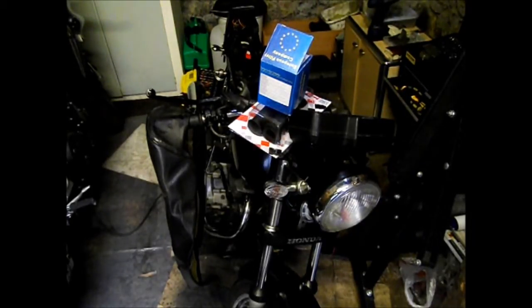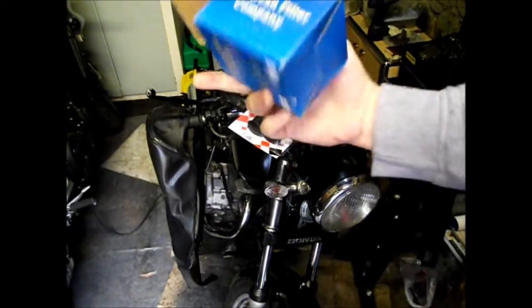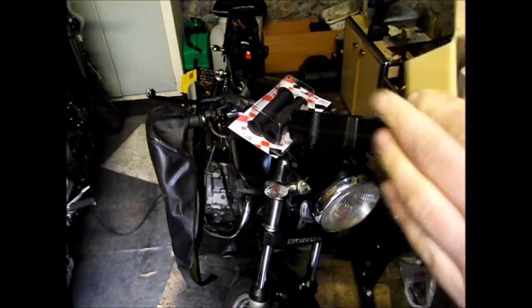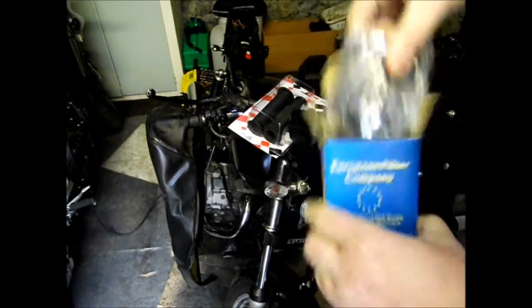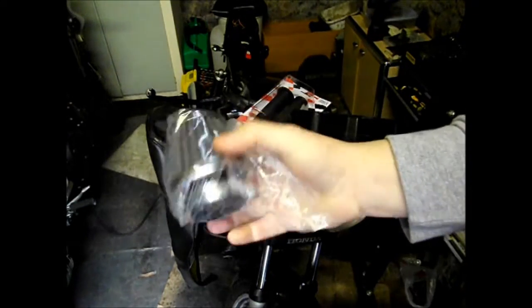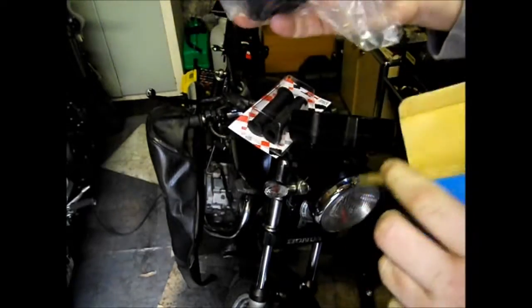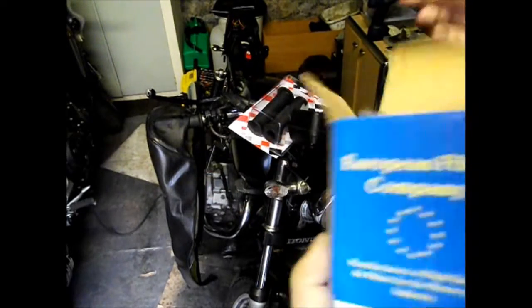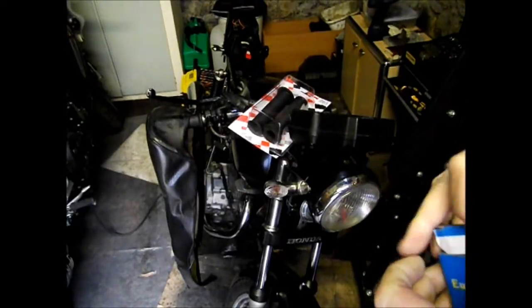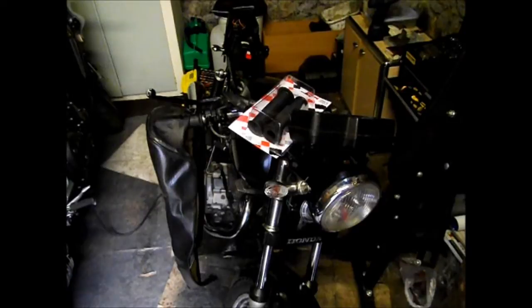For now it'll do for the MOT. As you can see we have some bits - we've got the pod filter, which looks quite mean actually. I am definitely a bit of a chav at heart, but that will look quite nice aesthetically. It won't make any performance difference, other than making it much more difficult to get running properly. We'll get the bike running properly and fit that, probably post-MOT.